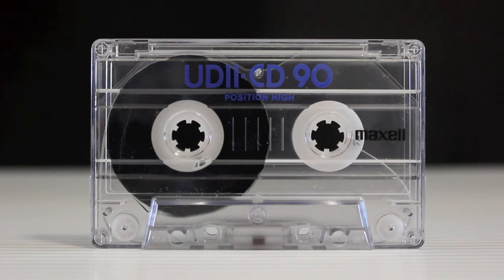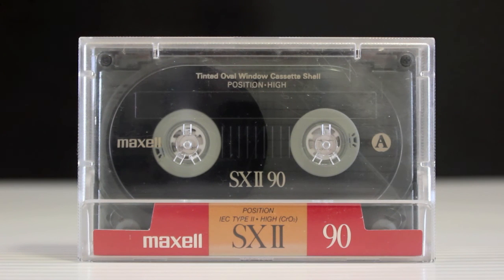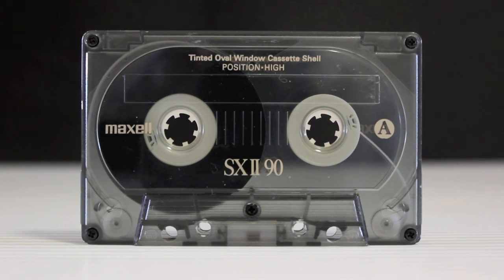This is a late 80s UD2S. These were an unusual design — not a bad cassette, a little notch above the UD2. This is an SX2. Again pretty similar to the others, just slightly different packaging. It was marketed as a cassette to give a bright clear sound, and probably okay for everyday use.